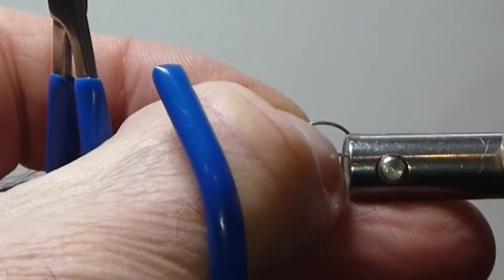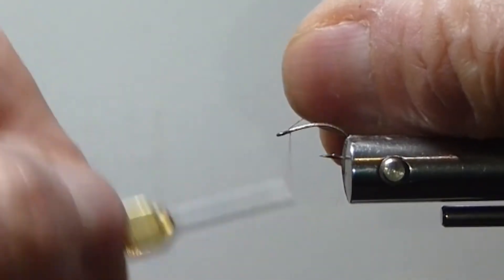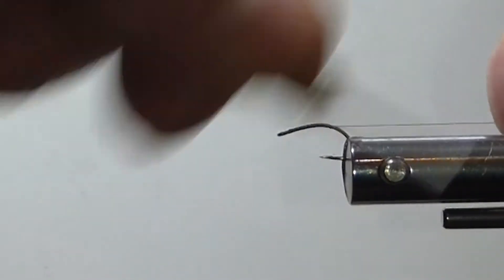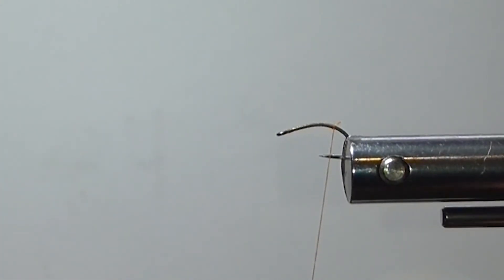It's a variation of other caddis patterns. It's pretty hard to come up with something that's totally unique — sometimes you change the materials and so forth. I found this kind of an easier tie and it works quite well. And the fish like to eat it, so I'm happy with that.